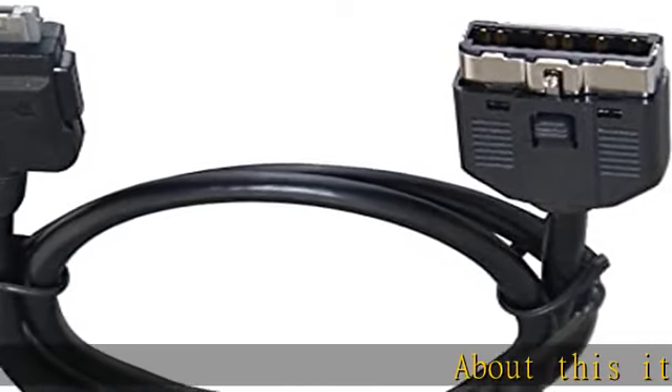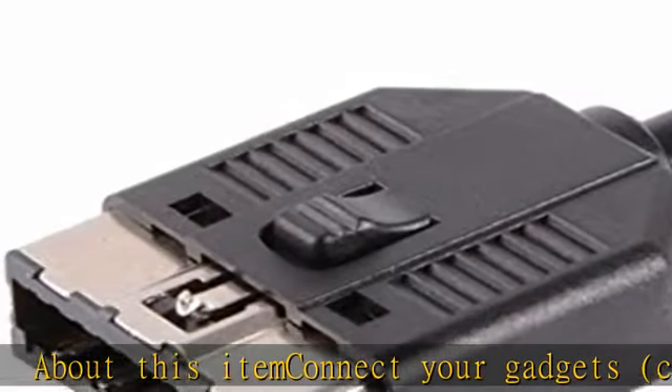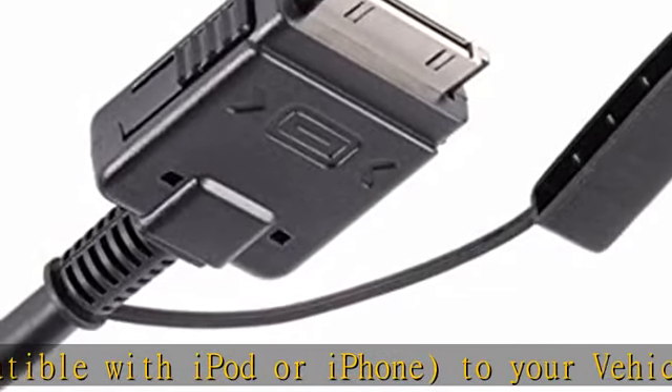Connect your gadgets compatible with iPod or iPhone to your vehicle's media port. Important: please see product description below for specific compatibility information. Check the description to get this product today at the best price.